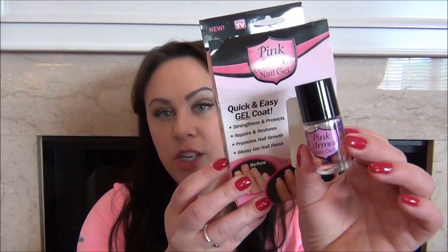It is the Pink Armor Nail Gel. It is an as seen on TV product. I got mine for $9.99 at Walgreens. You can get it on TV or you can go to Walgreens or Target or anywhere — pretty much everywhere. I feel like everywhere sells as seen on TV products, but I got mine at Walgreens.